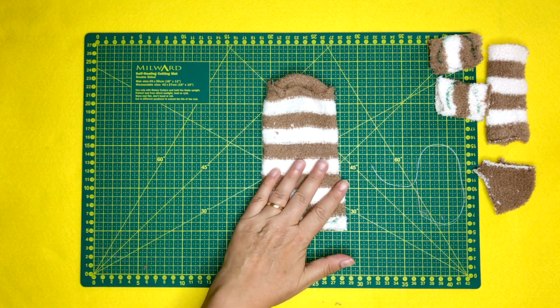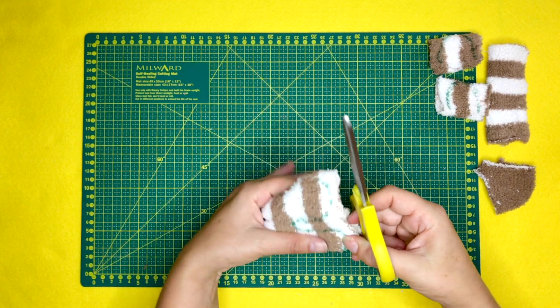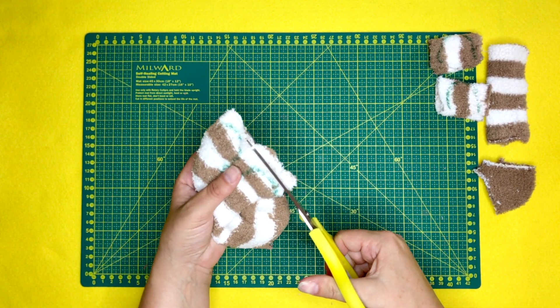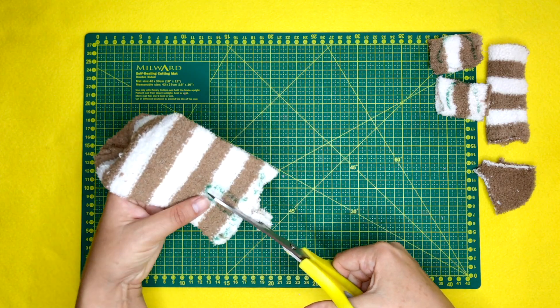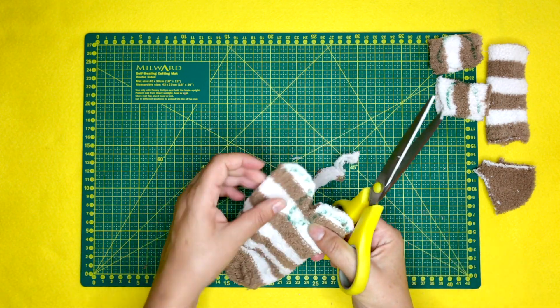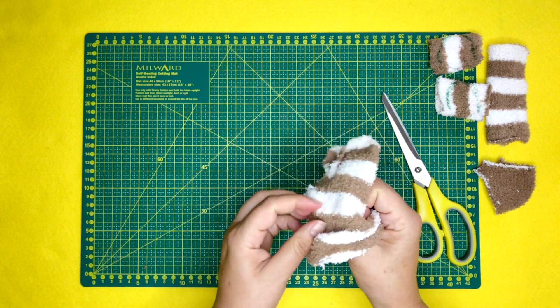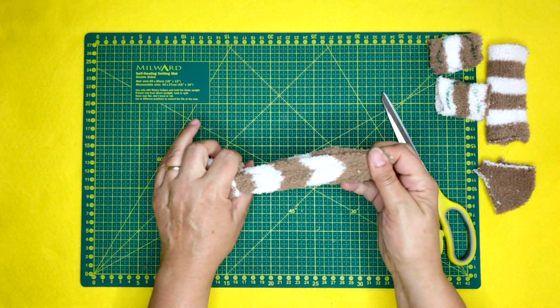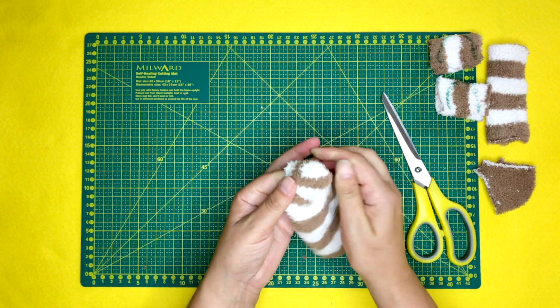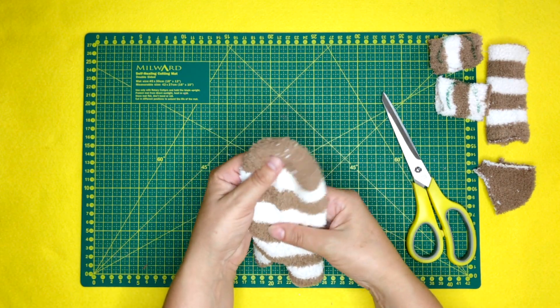Now the next thing is to cut off the excess sections of the sock, cutting up the middle as well. Just checking to make sure the hole is big enough, then we turn the sock inside out, making sure the legs are popped out as well. And that pretty much is your main body of the lion.